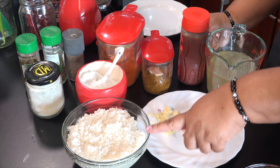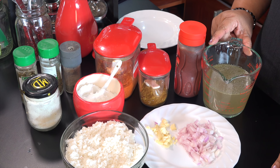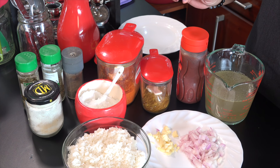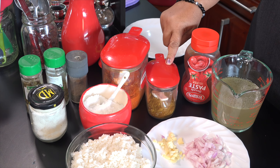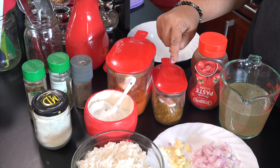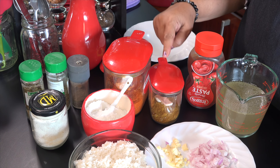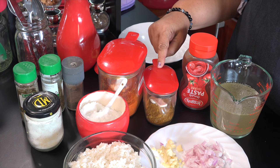We are going to make the chicken stock. We are going to add the curry powder and make it very hot.